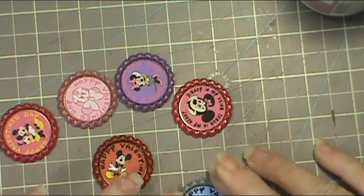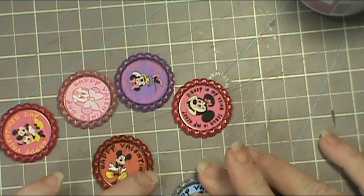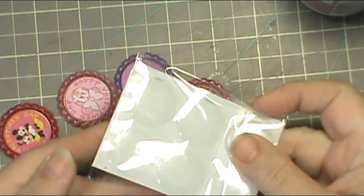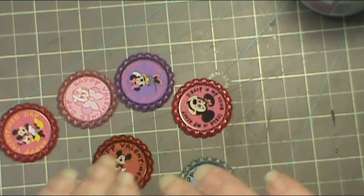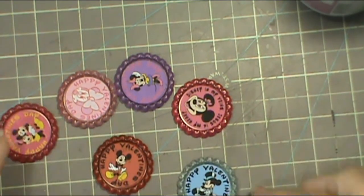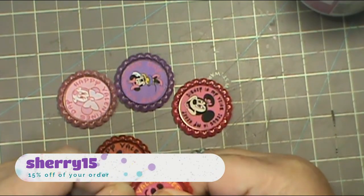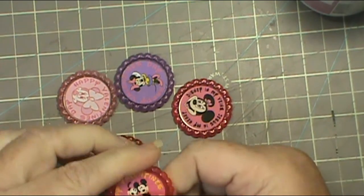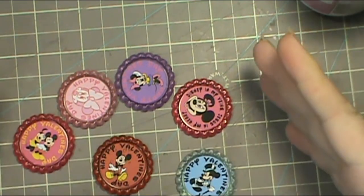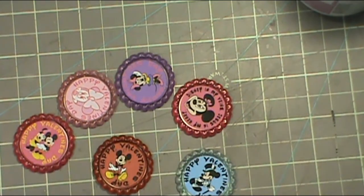That one doesn't look quite centered — I want to try to make sure I get it as centered as possible, because that gives the plastic domes a chance to go over top and seal the rest. If it's raining, since it's an inkjet printer it won't smear — the plastic dome will protect it and keep it safe.